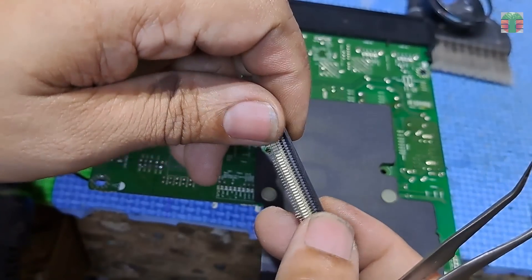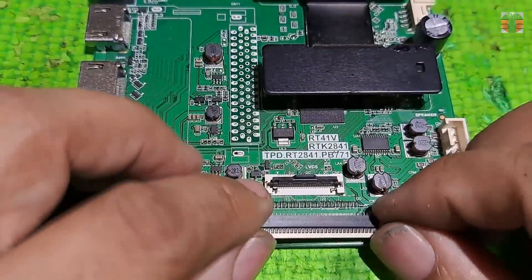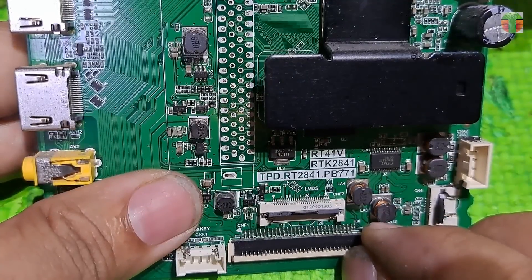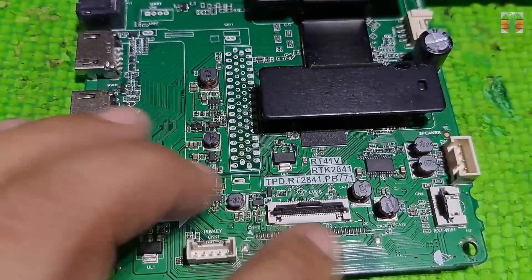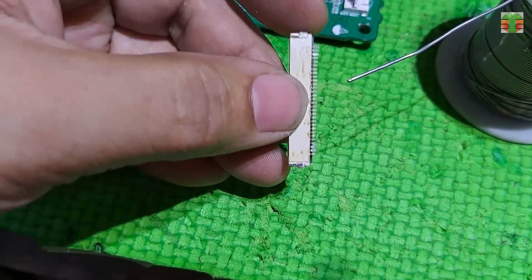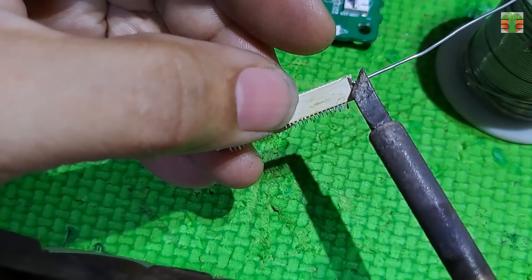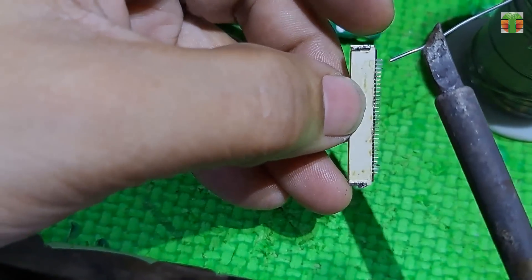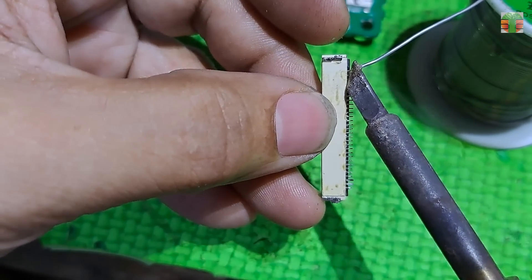The LVDS connector has been successfully desoldered without causing any damage. Let's use a soldering iron to solder the LVDS connector. Apply fresh soldering lead to the connector pins — applying fresh soldering lead is like applying a flux.